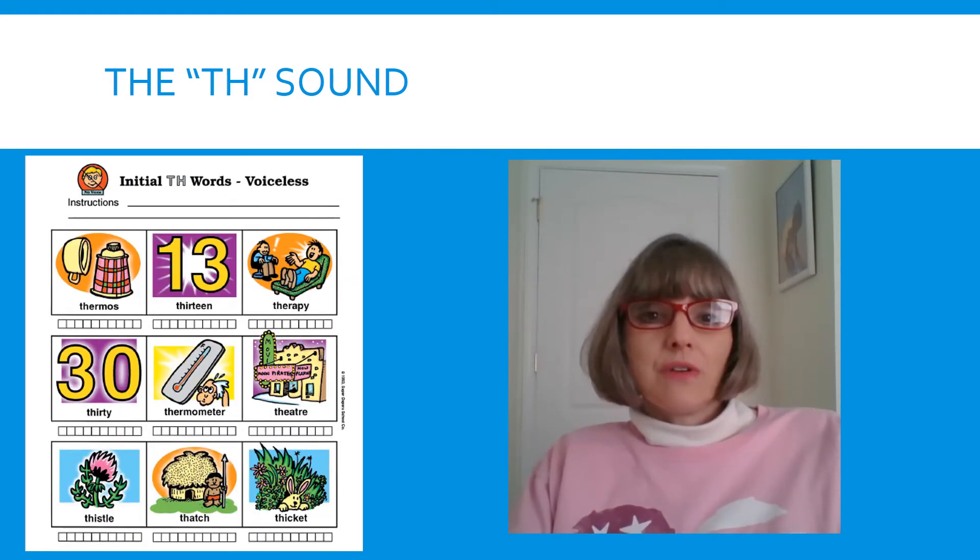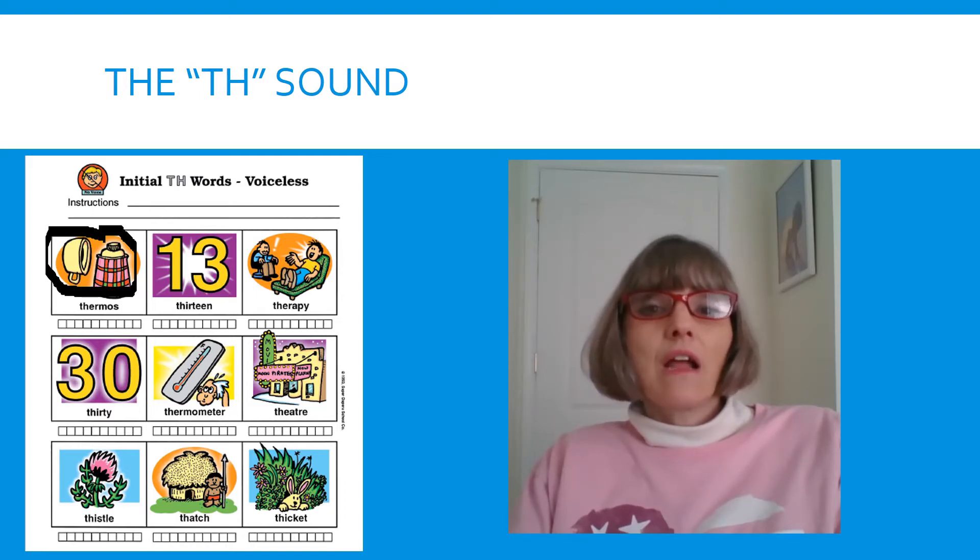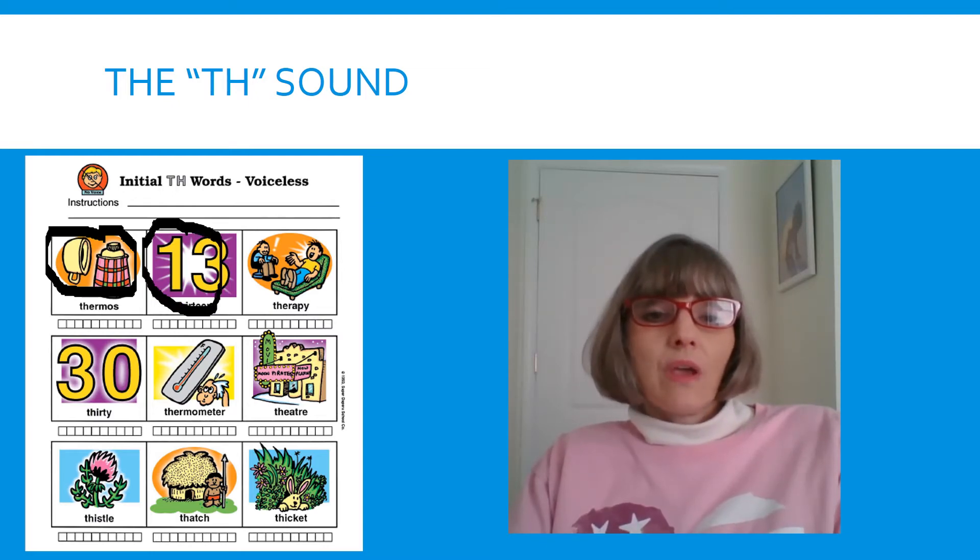This is our last page. Are you ready? This first picture is a THERMOS. Tongue out. THERMOS. Let's say it again — THERMOS. Next picture, tongue out — THIRTEEN. THIRTEEN. Tongue out. THIRTEEN. Our next picture — this boy is in THERAPY. Tongue out. THERAPY. One more time — THERAPY.